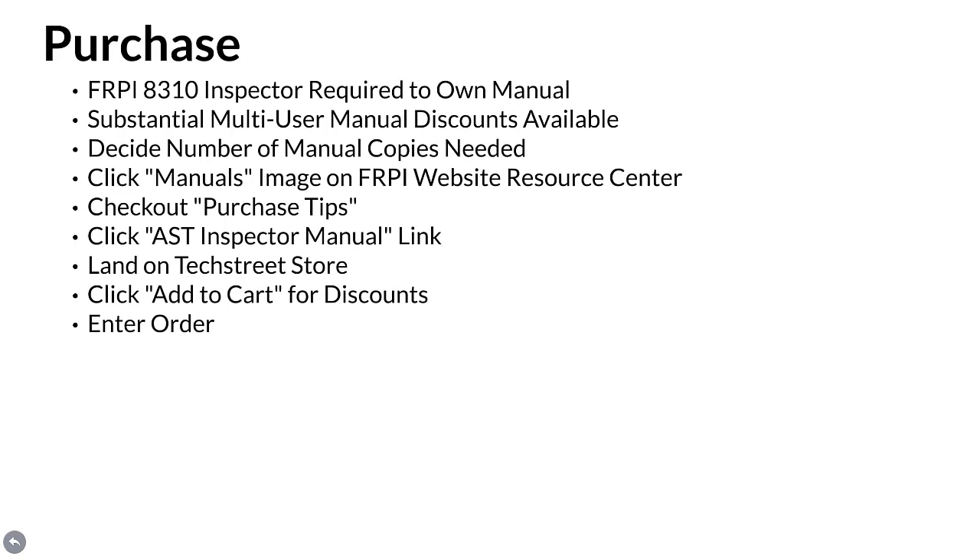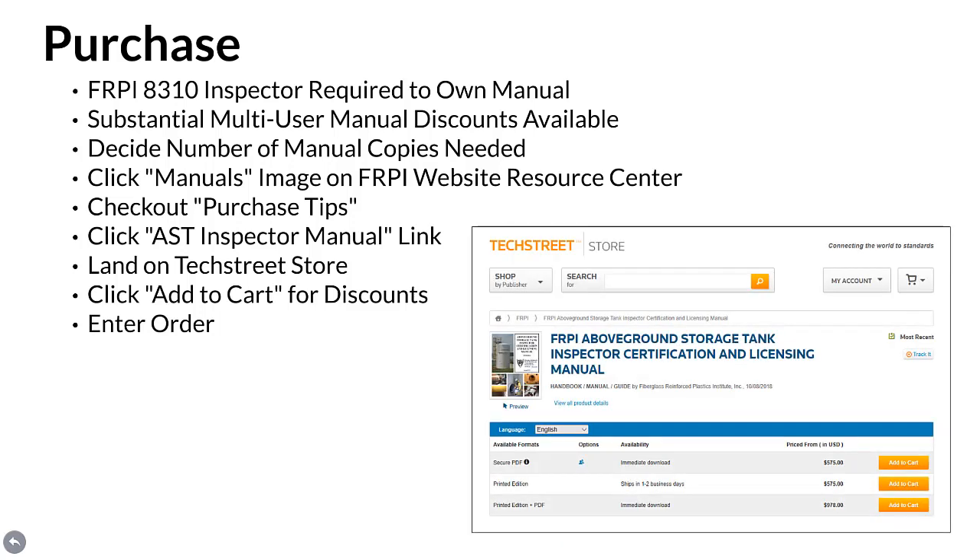Purchase. Each FRPI 8310 inspector candidate is required to personally own a copy of the manual. Owning a manual is also a prerequisite for each participant in Tank Inspector courses. The manual can be purchased through TechStreet, FRPI's exclusive worldwide standards distributor. The price reflects that it's a compilation of five comprehensive standard practices. A substantial multi-user discount is also available and drastically reduces manual cost if more than one person may be participating in the FRPI 8310 program from a given company. When buying the manual, simply determine the number of copies needed, then click the manual's image on the FRPI website resource center, check out purchase tips, click the AST Inspector Certification and Licensing Manual link, and land on the TechStreet store website to add to cart and enter your order.